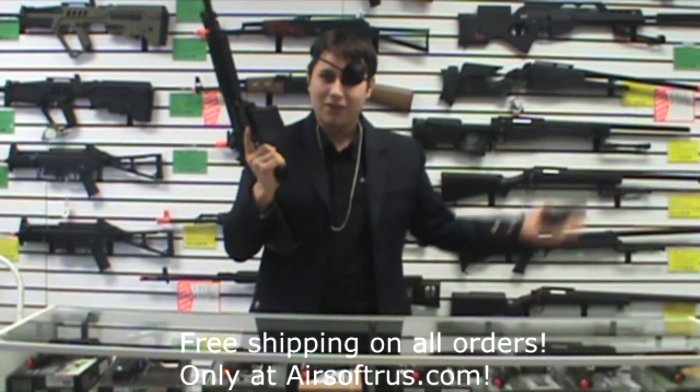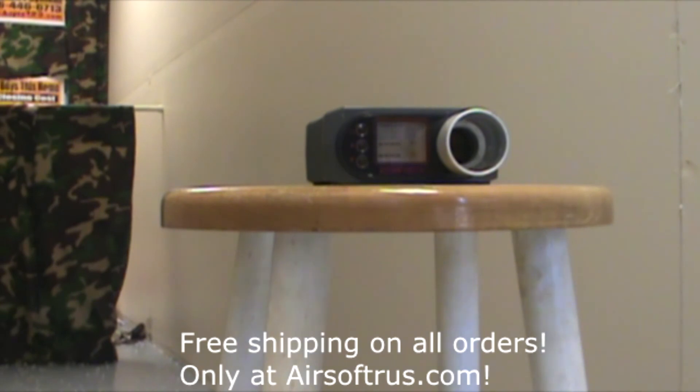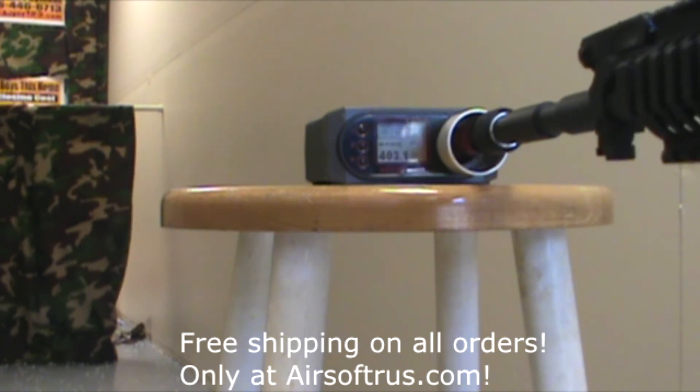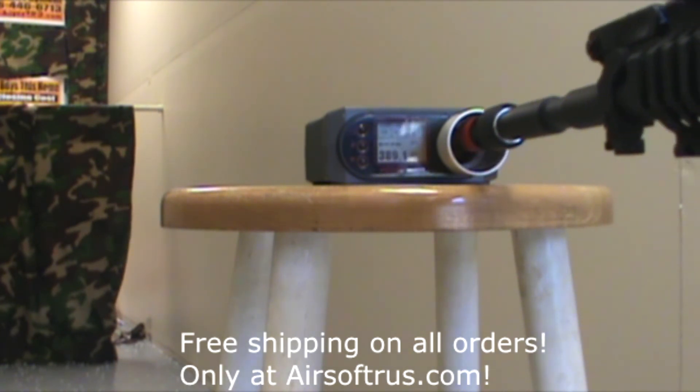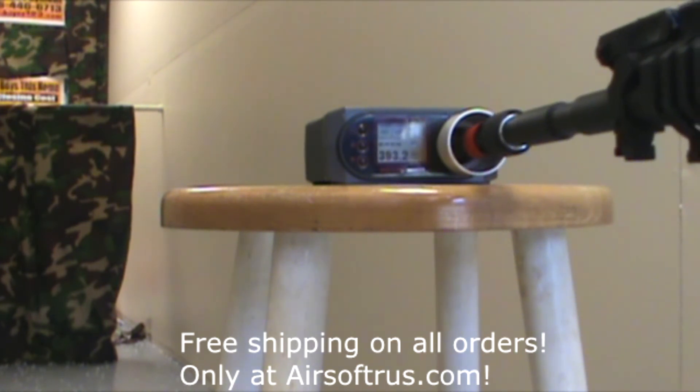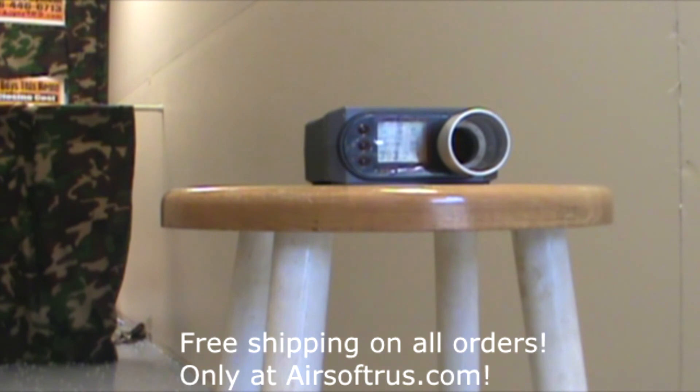It's cheaper than you'll find anywhere else. Aiden here with Airsoft RS Tactical — we're going to be doing a chrono test on the Elite Force 4 CRL using .2g BBs. As you can see, it's shooting just about 393 FPS.